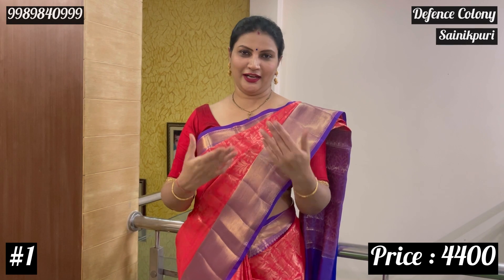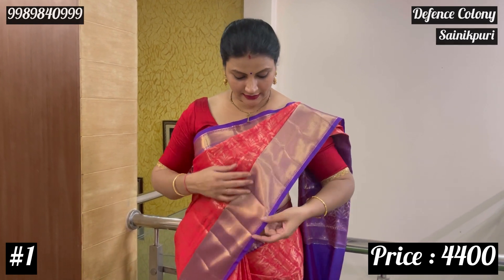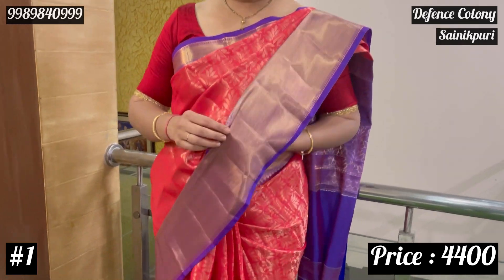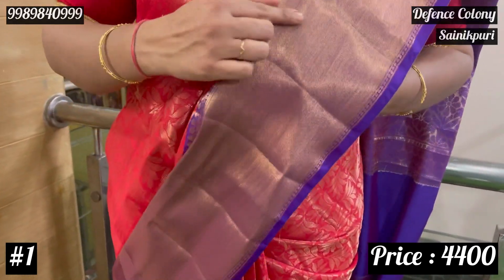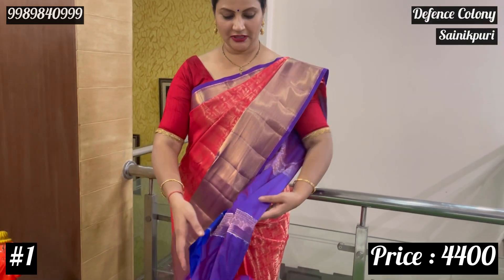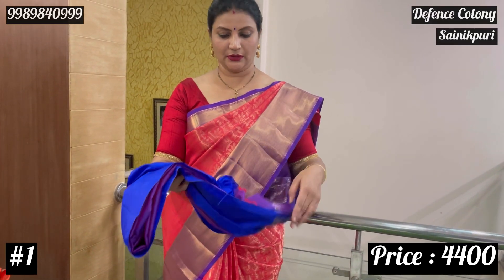The flashiness is not a gold color. With the border, there are almost 4 to 5 inches of border. It is a design of this cutty border. I will not be able to see the blouse here — it is plain. The price is 4,400.